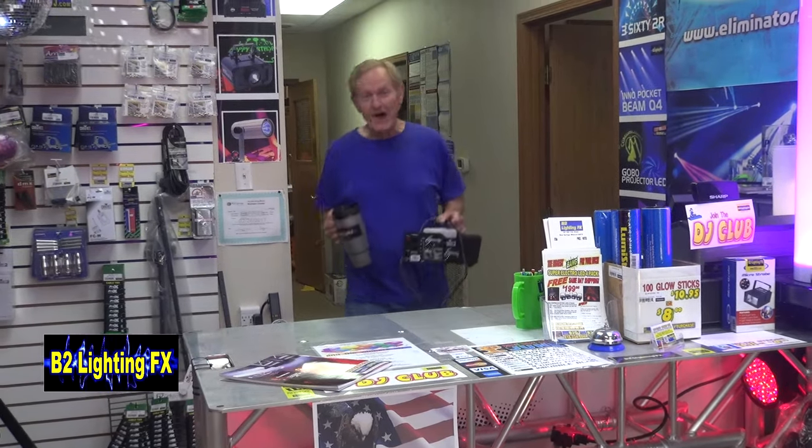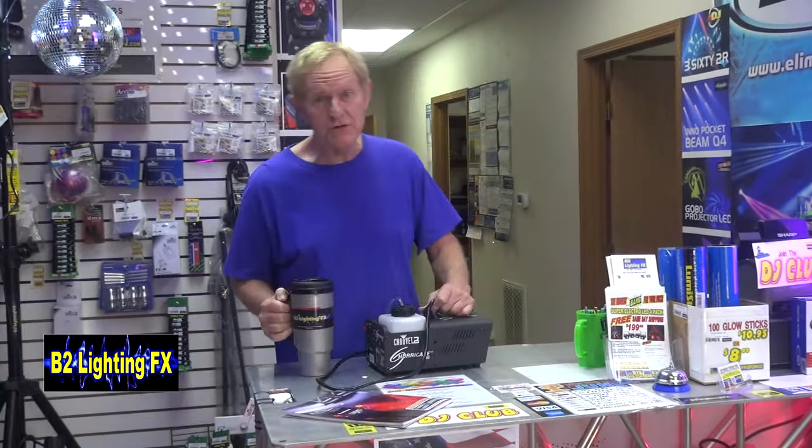If you have a fog machine that's not fogging, it's usually just one of two things. A fog machine is a very basic unit with two main components. You've got a pump in there which pumps the fog juice through the machine, and you have a heating element that heats up the fog fluid.